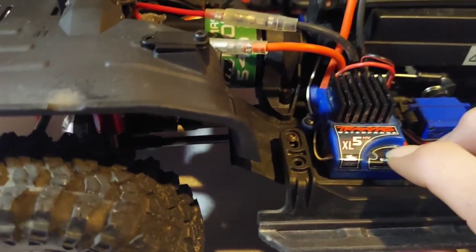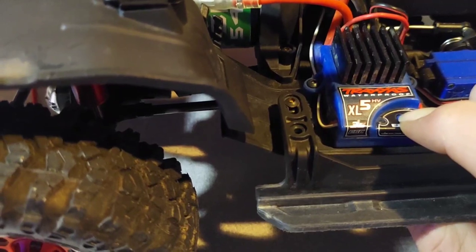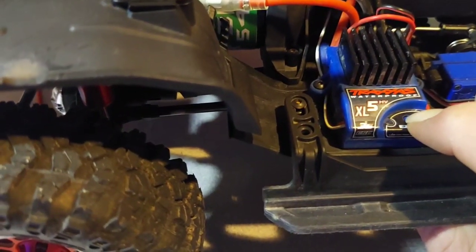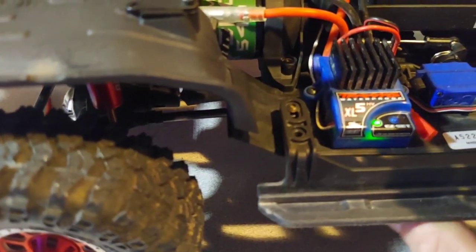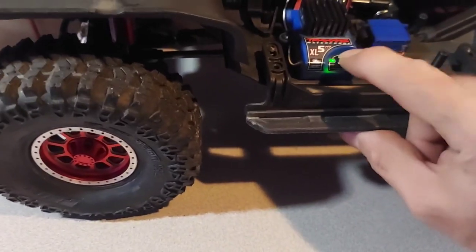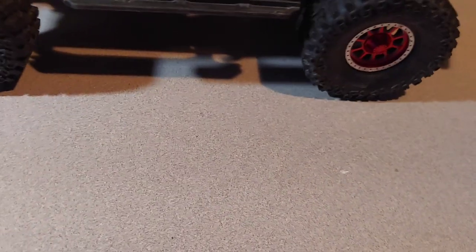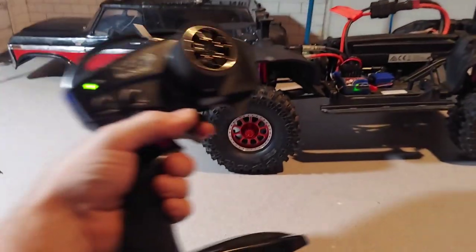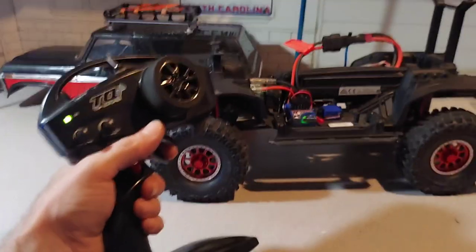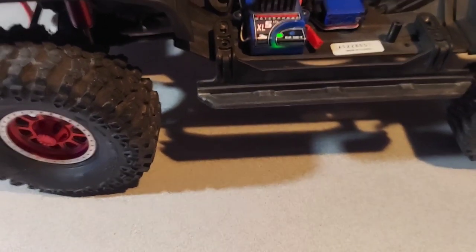You hold it down and it's going to flash once, then two times, then three times, then four times, then five times — and then you let go right after it does the fifth flash. That's supposed to give me drag brake and instant reverse. Then you turn it off and back on. If I did this right, I shouldn't have to double-tap anymore — I should have forward and reverse. There we go.